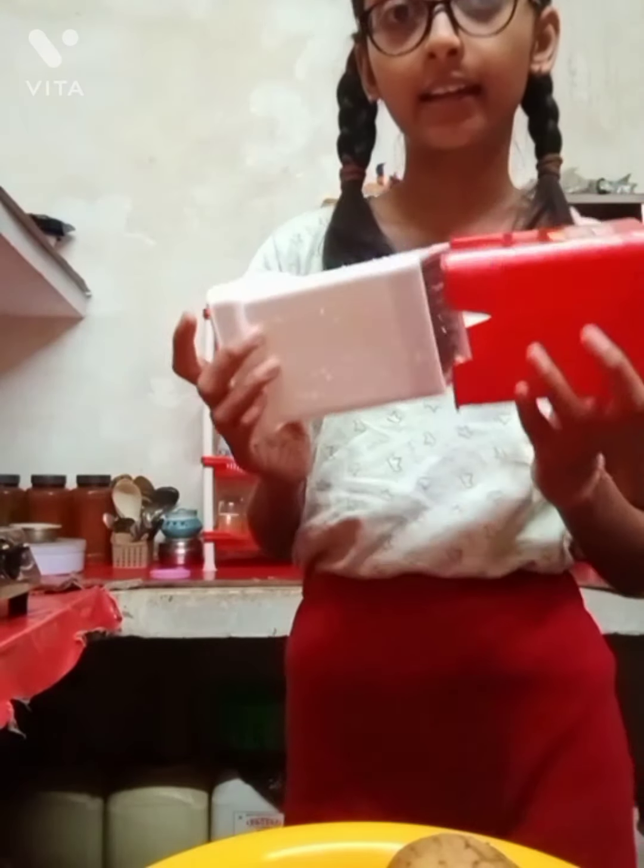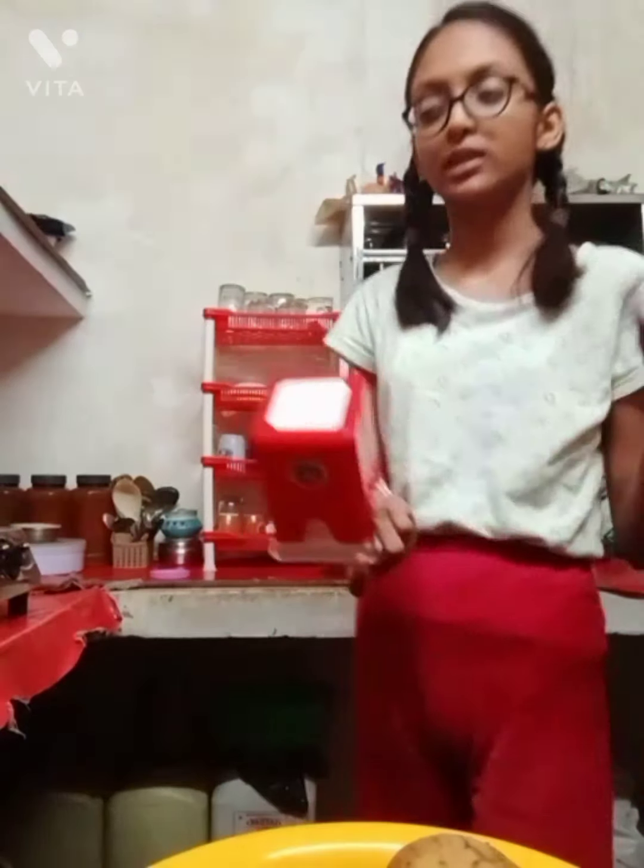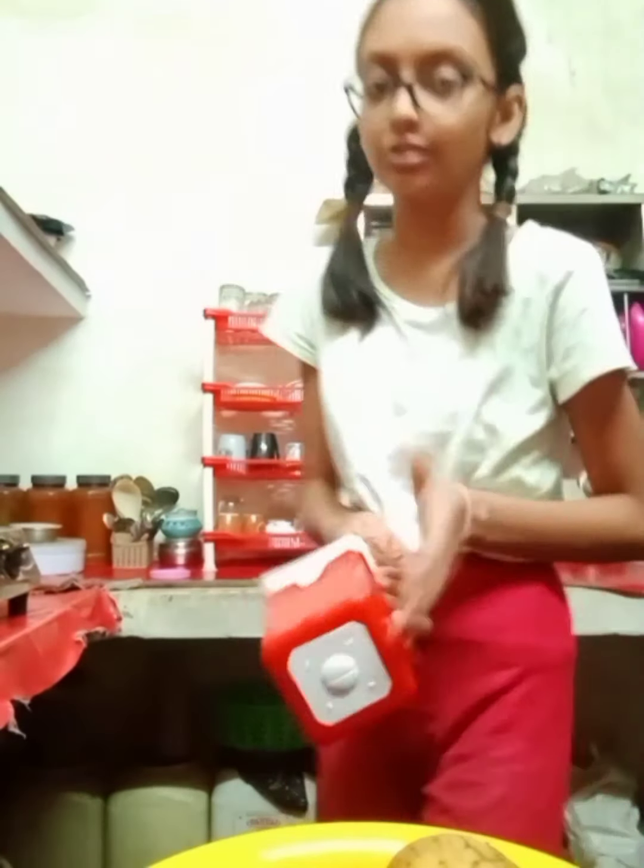I forgot to mention: I'm using a French fries chopper to cut the potatoes into a French fries-like design for the fritters. If you don't have this, you can use a knife to just cut them into strips.